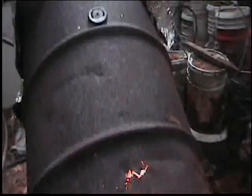Babington burner really making a lot of fire. I put a 55 gallon drum here for a steam generator, building up some steam pressure here. Blow the whistle — steam powered whistle.